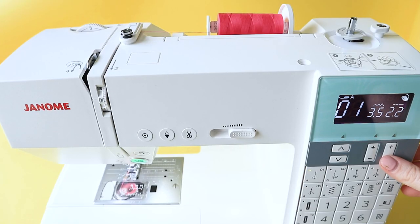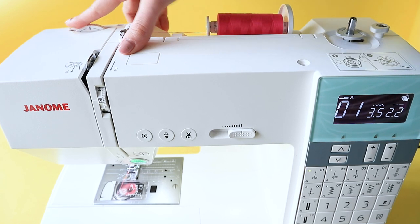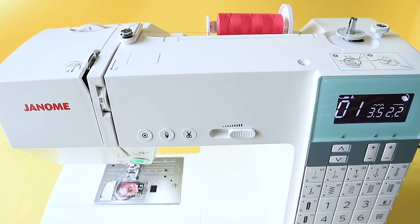Tip 6: If your fabric is particularly fine, try shortening the stitch length to around 2.2 millimeters. Tip 7: If your machine has a knob for adjusting the presser foot pressure, turn it up to the higher setting to grip those fine layers together as you sew.